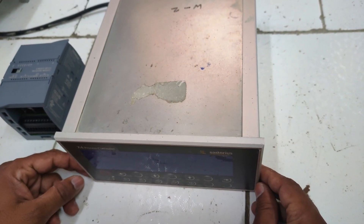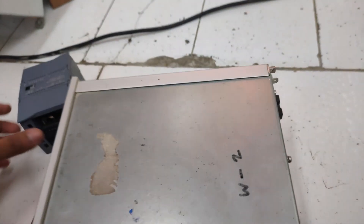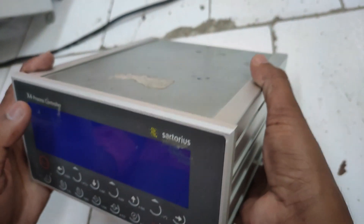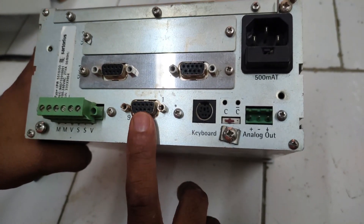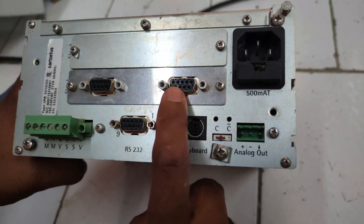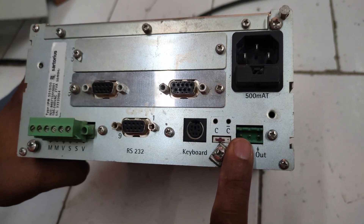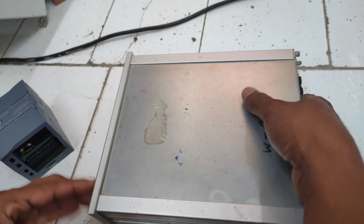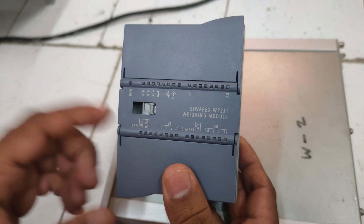In this demo video we will discuss how we can convert the Sartorius weighing controller for weigh bridge to the Siemens weighing controller WP231 weighing module. It has an inbuilt display and inbuilt RS232 port, but this RS232 port is sending garbage data stream to PC. We used an additional RS485 and RS232 port and an analog add-on card to take data to PLC, but that additional card has the problem of frequently damaging.